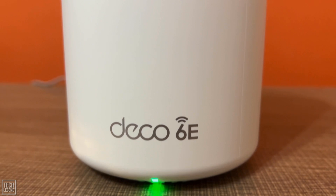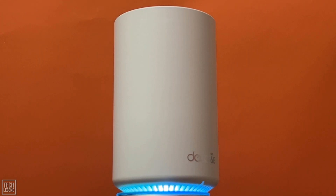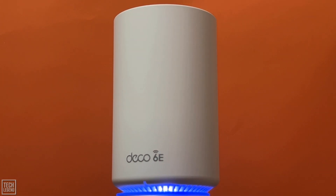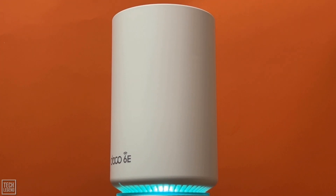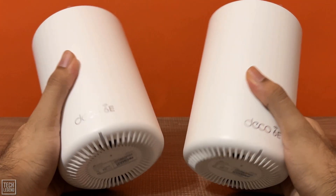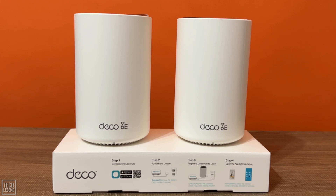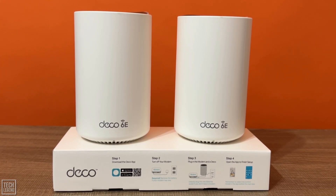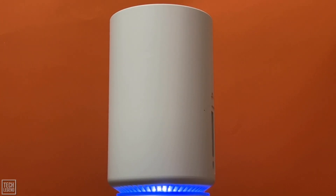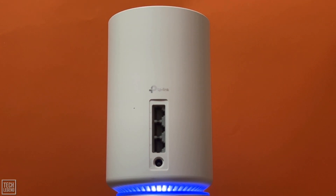Considering the friendly price tag and ease of use, the TP-Link Deco XE75 Wi-Fi 6E Mesh System is a good deal for a medium home that's wired with gigabit Ethernet. If you intend to use it as a wireless mesh system, though, don't expect crazy speeds out of it. Overall, priced at around $300, it is a two-piece mesh system designed to deliver seamless Wi-Fi 6E networking to homes up to 5,500 square feet. Like other Deco systems, it is easy to install and includes TP-Link's HomeShield network security and parental control software. It performed well in throughput and signal strength tests, making it a budget Wi-Fi 6E contender for homes with at least five bedrooms considering its price.